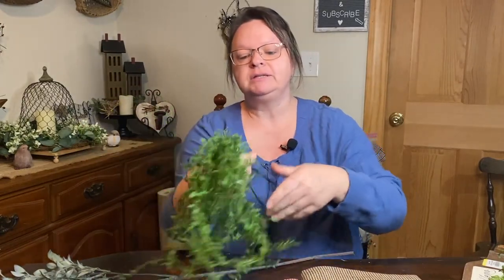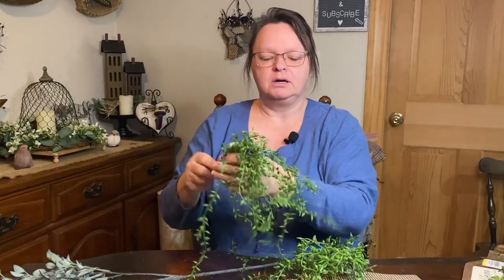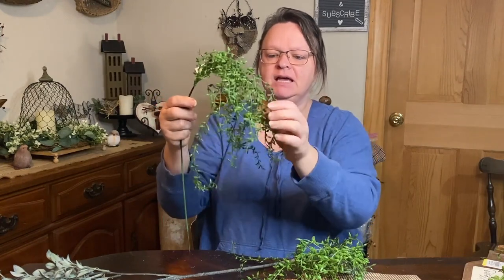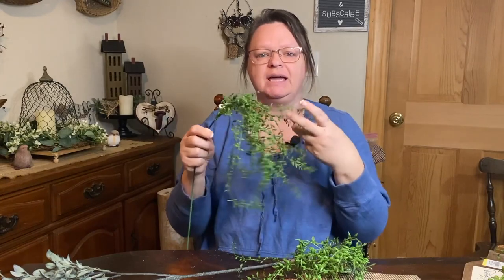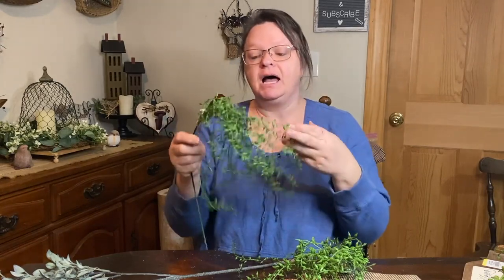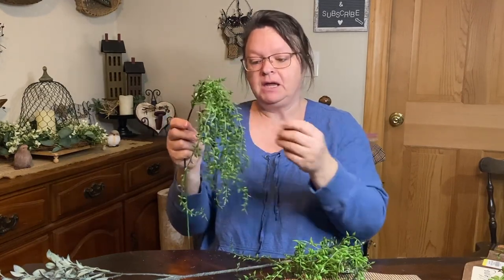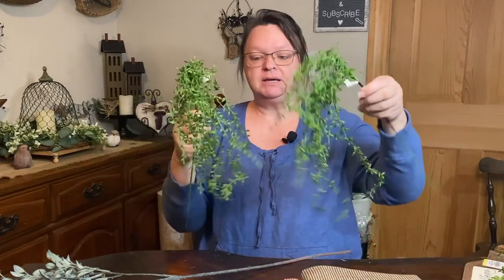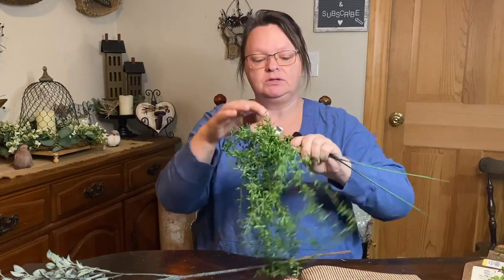I also got some more greenery. These were $4.99 a piece and I got two because I really like how they hang. They look really nice in like a white crock or something like that. A lot of it is for staging, but sometimes if I make something and I add these and really like it, I'll just add a little bit onto the price to cover the greenery. These were $4.99 and also 50% off.